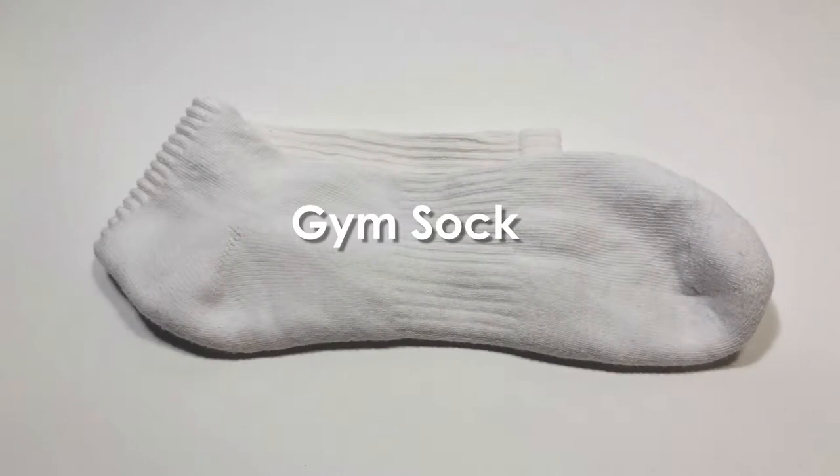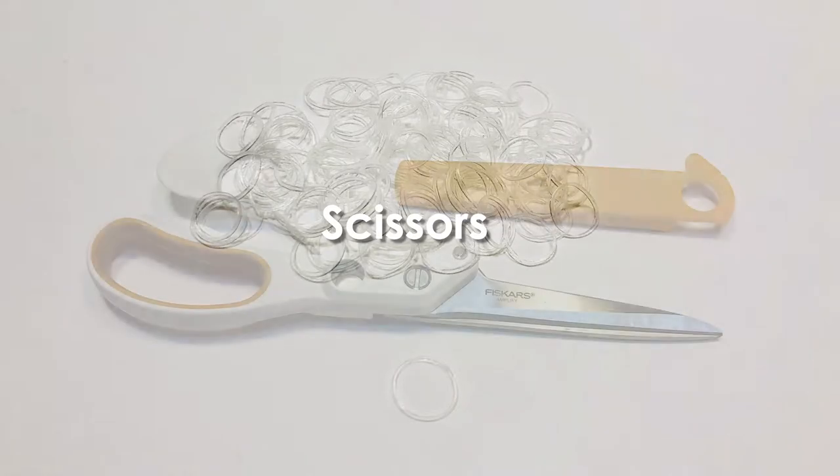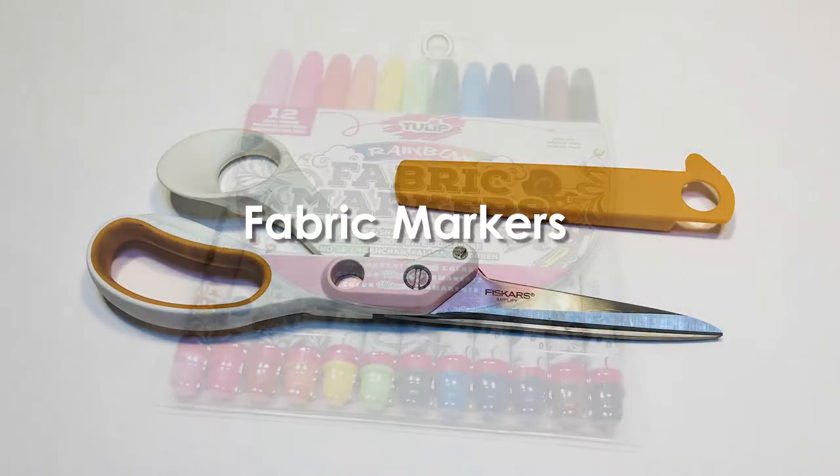A gym sock, cotton balls, mini elastic bands, scissors, and fabric markers.